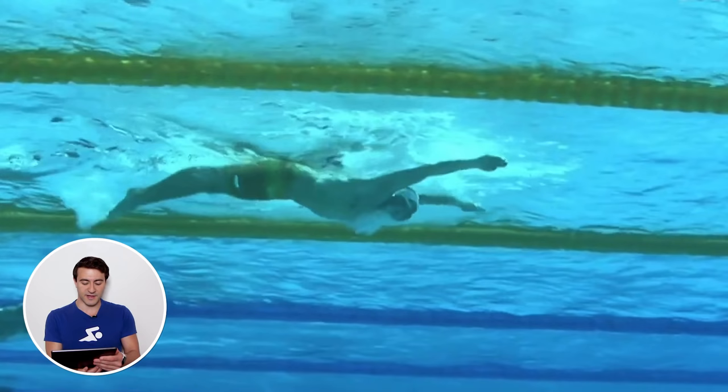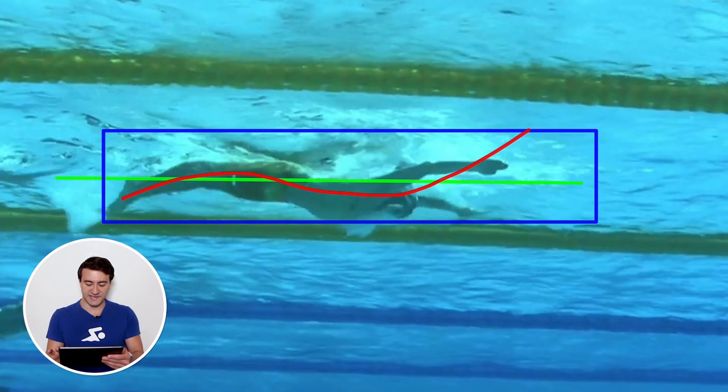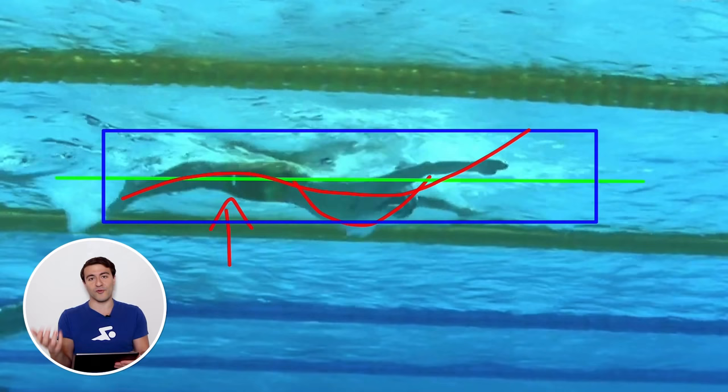Right here you can see the chest is a little bit lower. Drawing that sine curve line, the chest is pressing down and generating a lot of power to get the hips up — because if the hips are dragging through the water you're going to swim really slow. This applies to all the different strokes, not just butterfly. He's also leading with his head, pressing it down along with his chest.